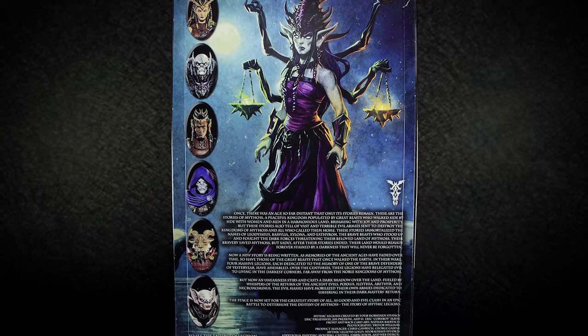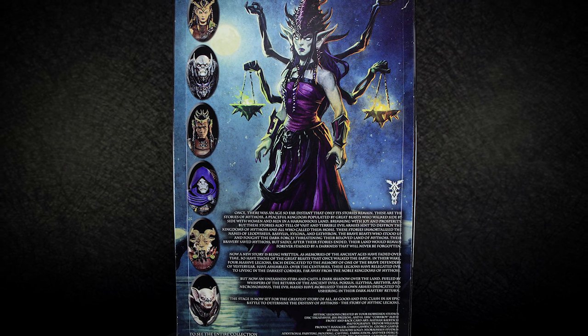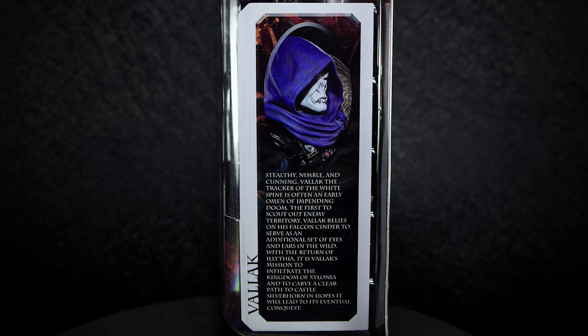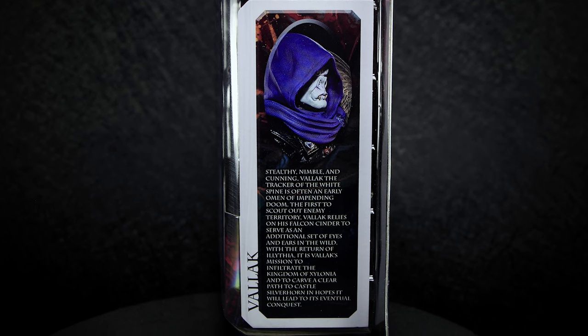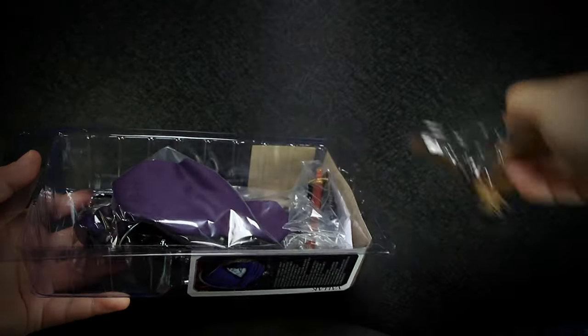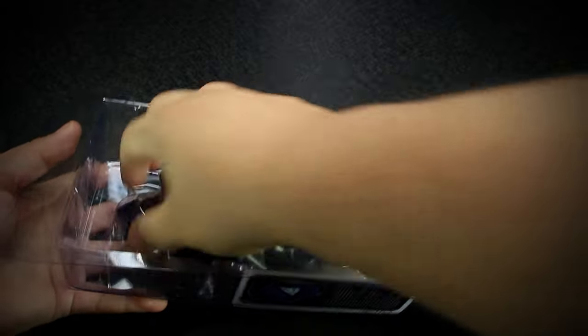On the back of the package we have new artwork from the Illithia wave, featuring Illithia, the vampire goddess. On the side we have another photo of Valak, along with a short paragraph on the lore of the character. Mythic Legions come in collector-friendly packaging, letting you remove the accessories and figure without having to tear the package open.